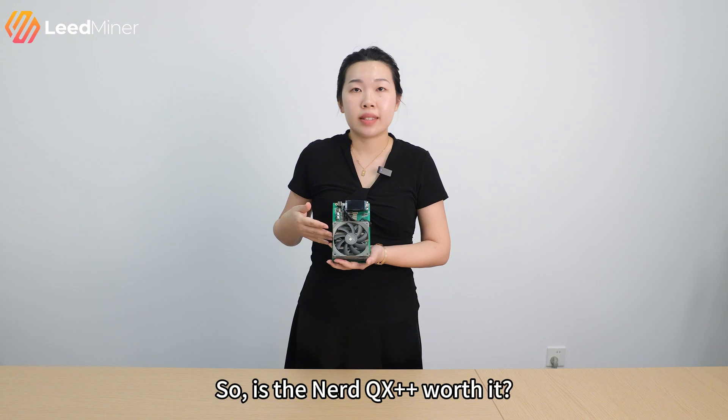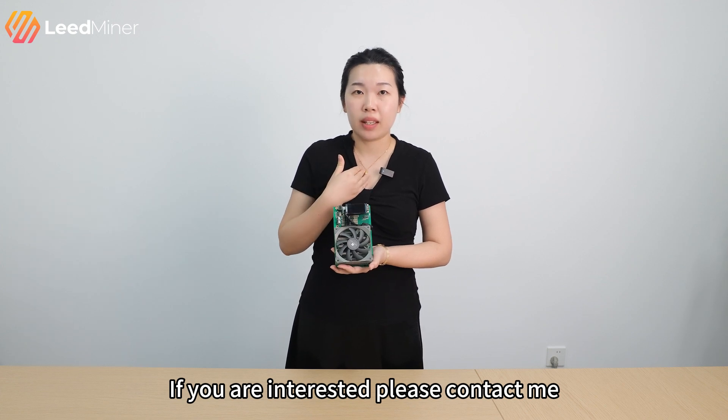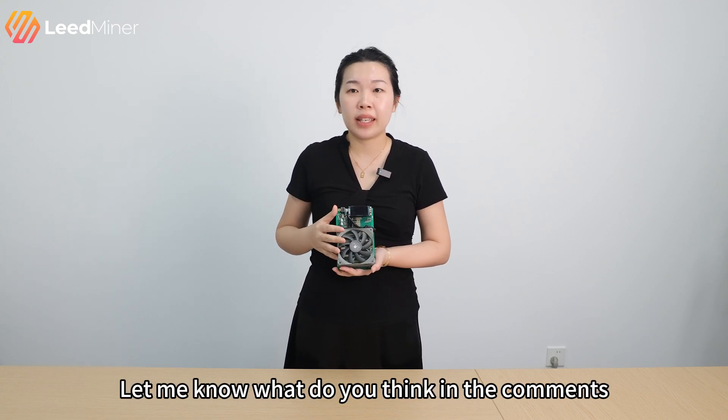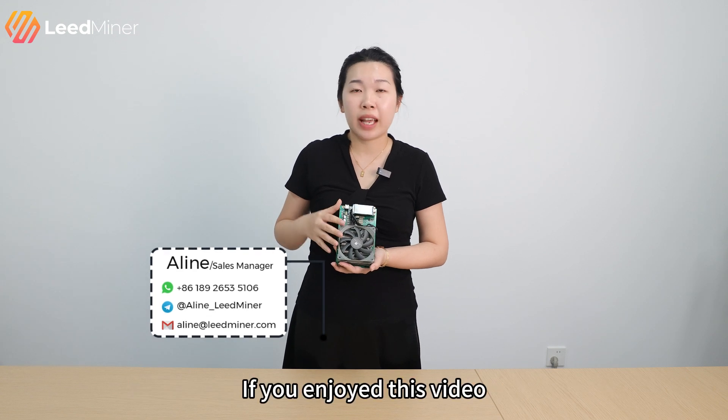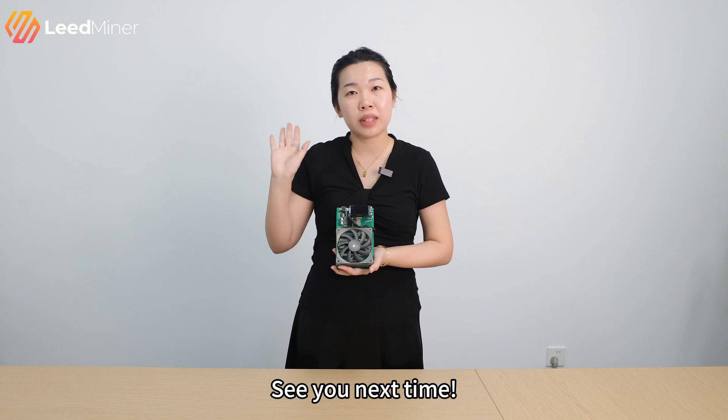So, is the NetQX++ worth it? If you're interested, please contact me. Let me know what you think in the comments. If you enjoyed this video, don't forget to like and subscribe. See you next time.